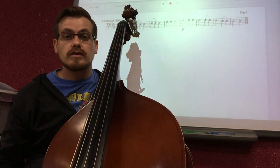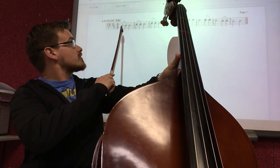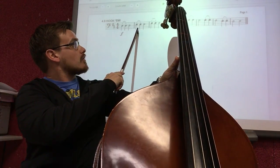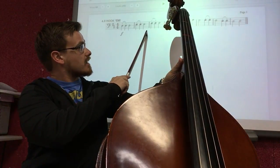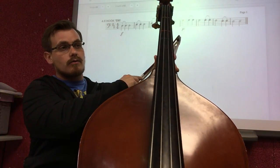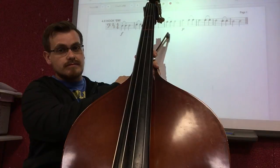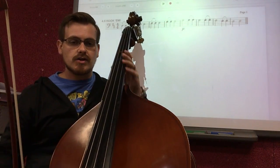Let's go over the notes portion of this exercise. The very first measure starts on an open D, played three times. Then we go to a first finger E in measure two, also played three times. Then to a fourth finger F sharp, played three times. And then finally in measure four, open G played three times as well. Let's play just the first four measures and get that under our fingers.